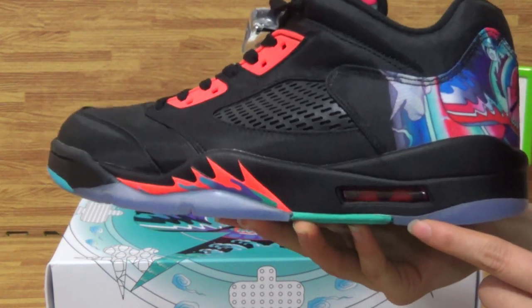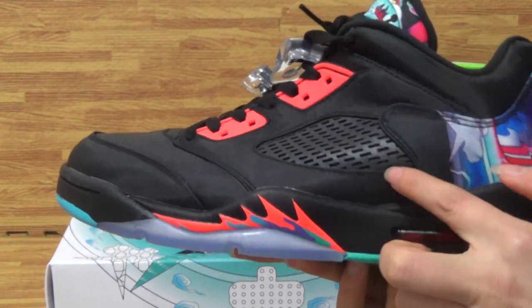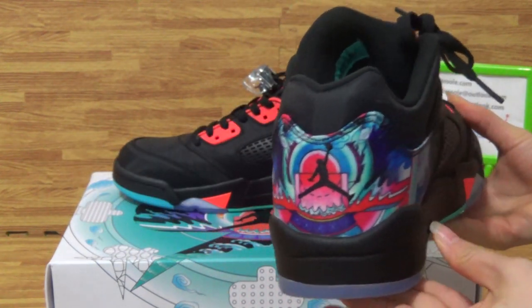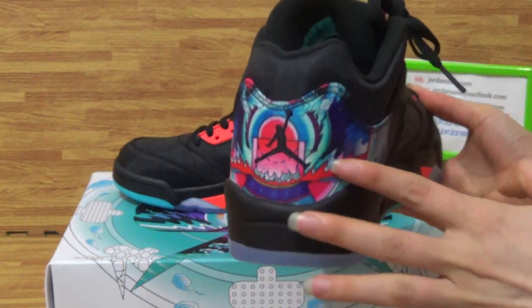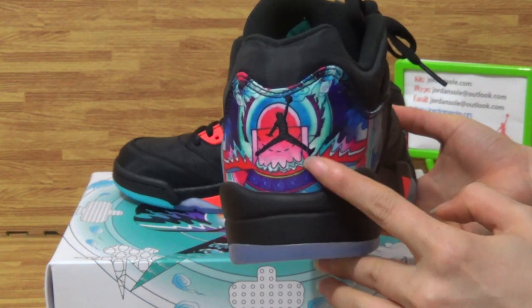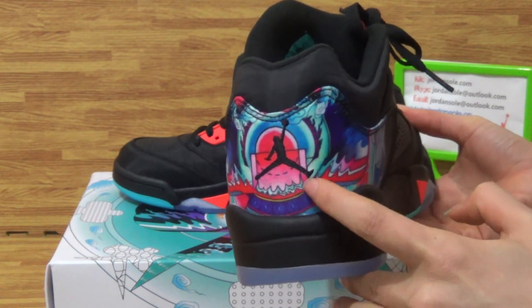First, you can see the mesh and the design. Let's come to the image, turning to the back. On the back you can see that it is very special — colorful, with the black temperament.